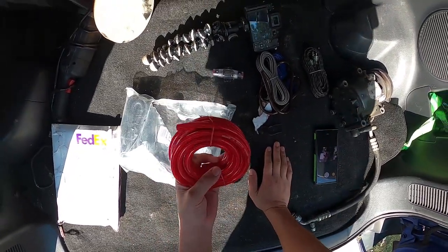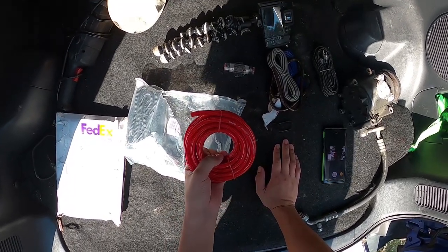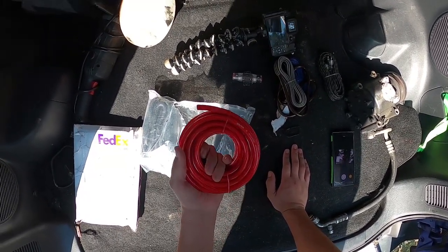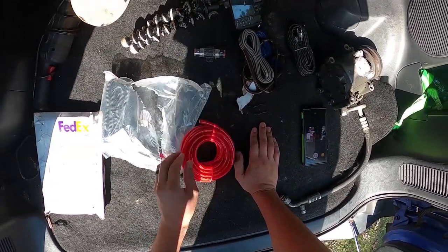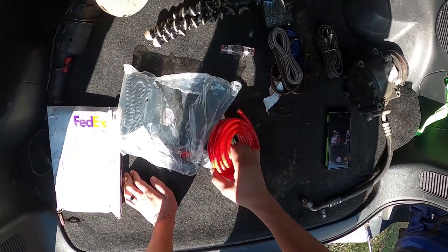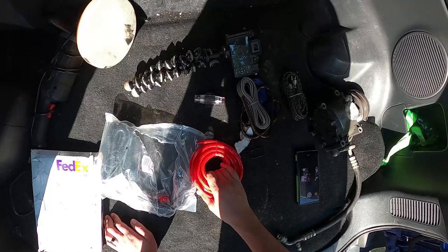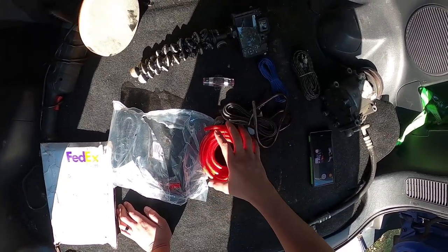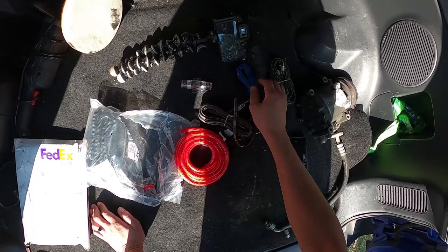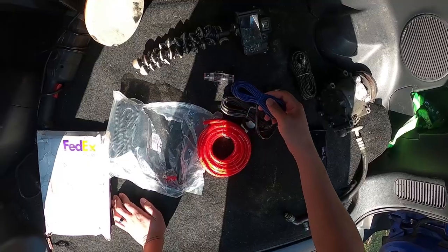And this big red wire here is the actual power wire for the amp. This is what you have to run all the way from your battery to the amp — it supplies the positive power from the battery to the amp. And then the ground supplies the ground. This wire, the ground, and the remote together is what controls and turns your amp on and off.